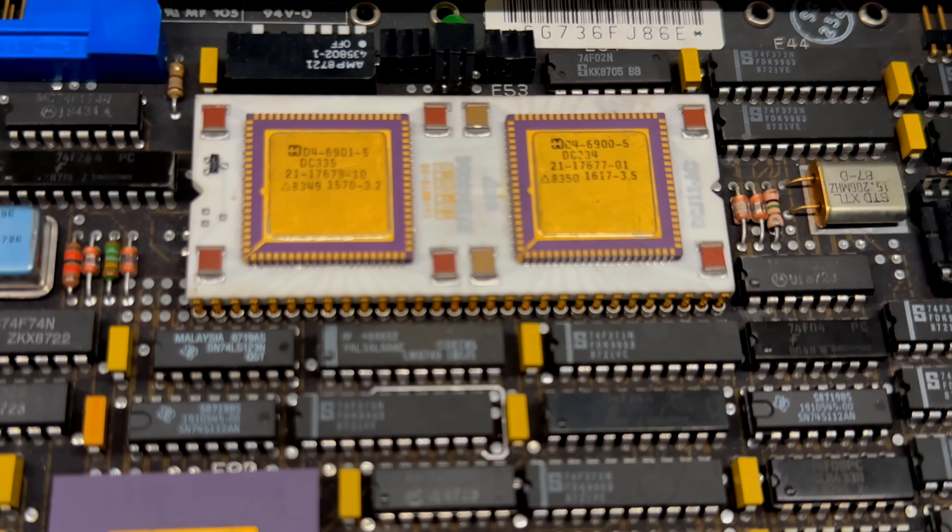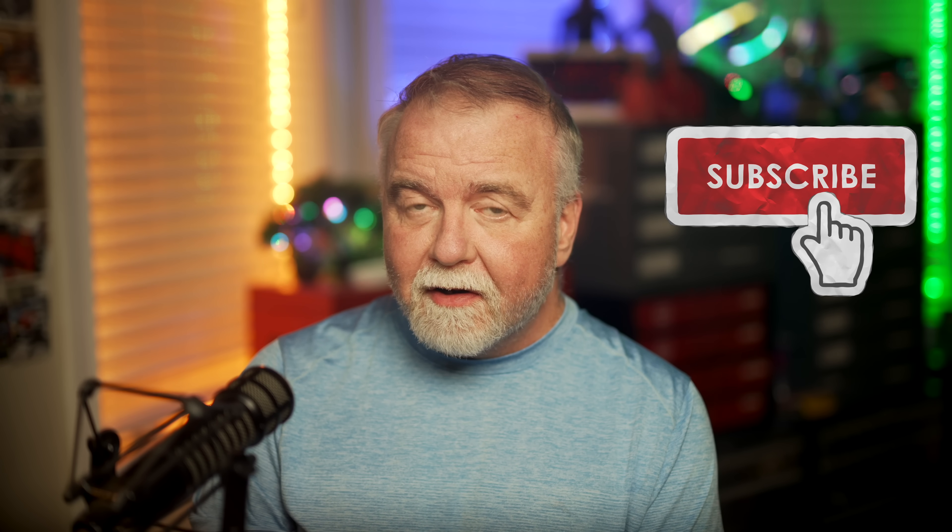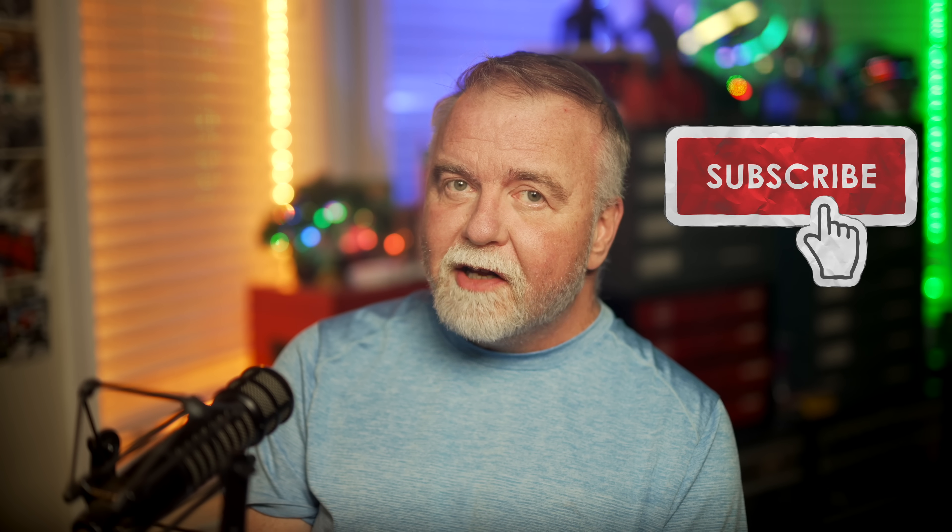If there's more interest in the PDP-11 and Unix specifically, let me know in the comments what you'd like to see me try with it and I'll give it a shot. If you're not already subscribed, please subscribe to my channel and leave a like on the video. Hope to see you next time right here in Dave's Garage.